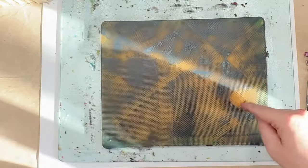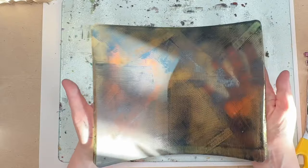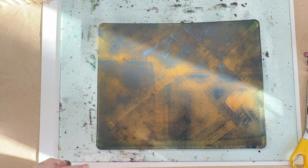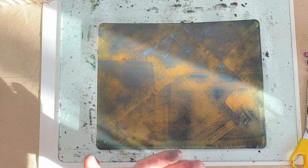I think the paint's drying now because I'm starting to pick up a bit too much. So let that dry. Probably the most important part of this — it's not so much making the texture, it's actually the drying time.